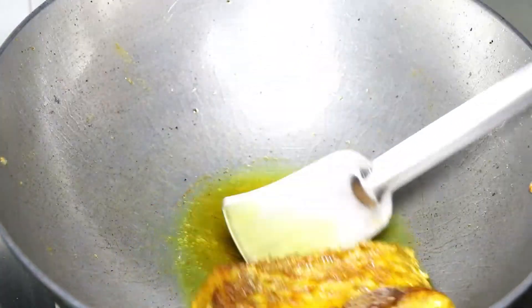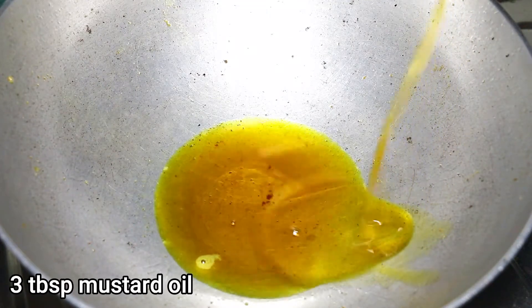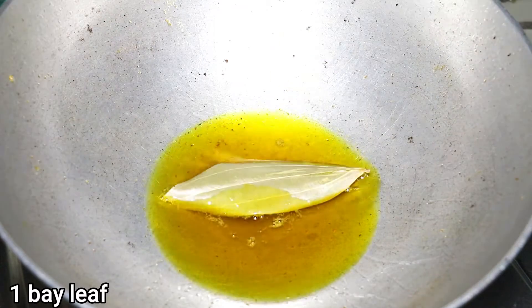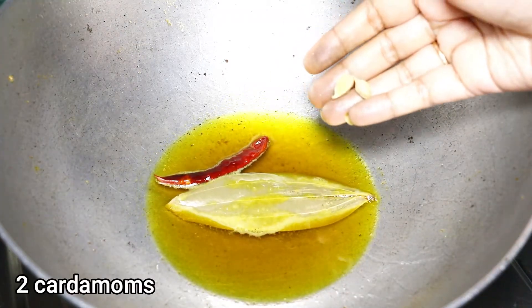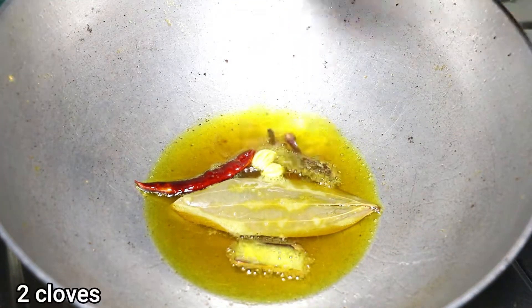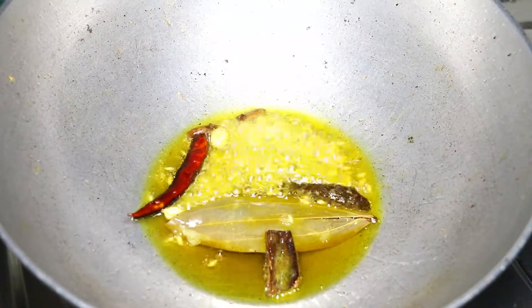In the same karhai, adding 3 tablespoon of oil to the leftover oil used for frying the fish pieces. Then goes in 1 bay leaf, 1 dry red chilli, 2 cardamoms, 2 cinnamon sticks, 2 cloves, and 1 teaspoon cumin seeds.